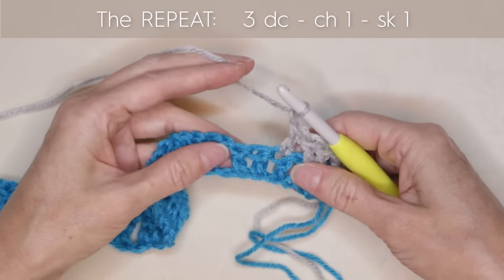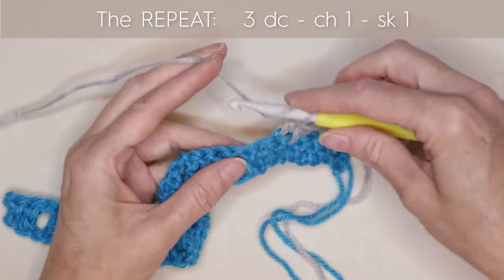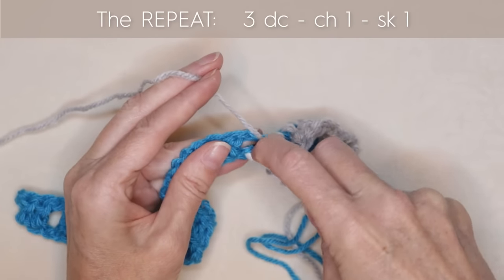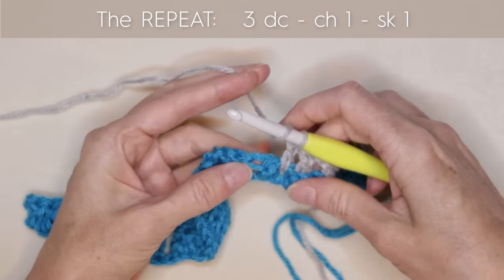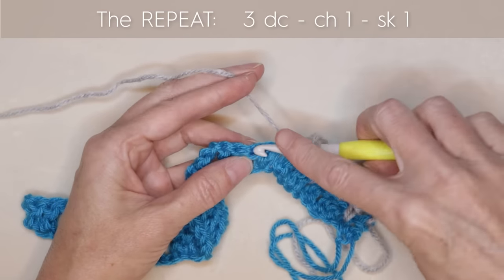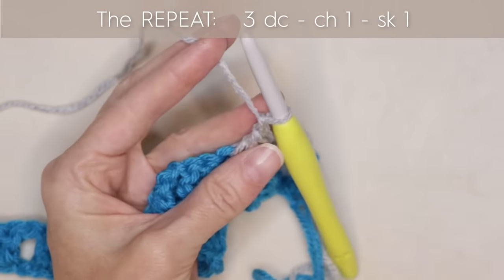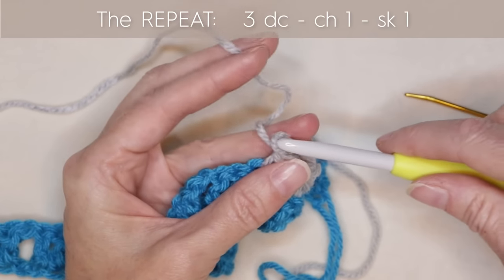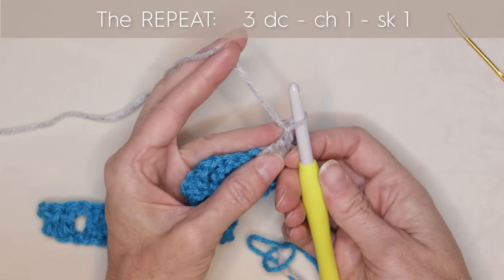Chain 1, skip 1 — we're skipping that middle double crochet. Work into these three: before, under, and after the bridge. Before the bridge, one double crochet. Under the bridge, one drop double crochet or spike stitch. After the bridge, into that very next stitch, one double crochet. You can tell if you've done your chain because there will be only one loop underneath your working yarn. If you haven't done your chain, there'll be two loops underneath your hook. Make sure you have one loop — that means you've done your chain.